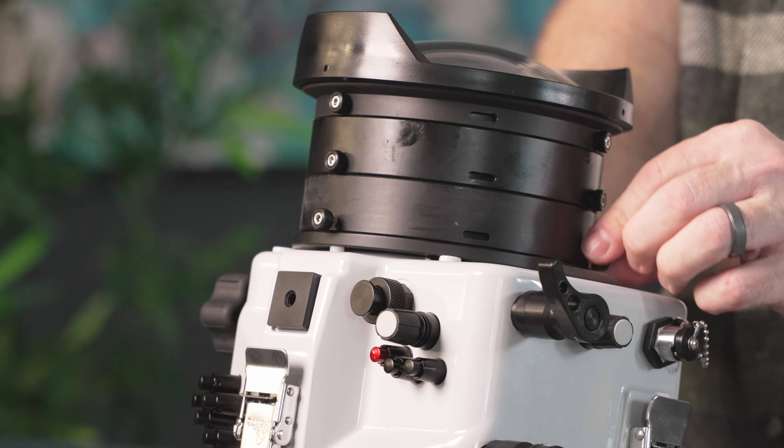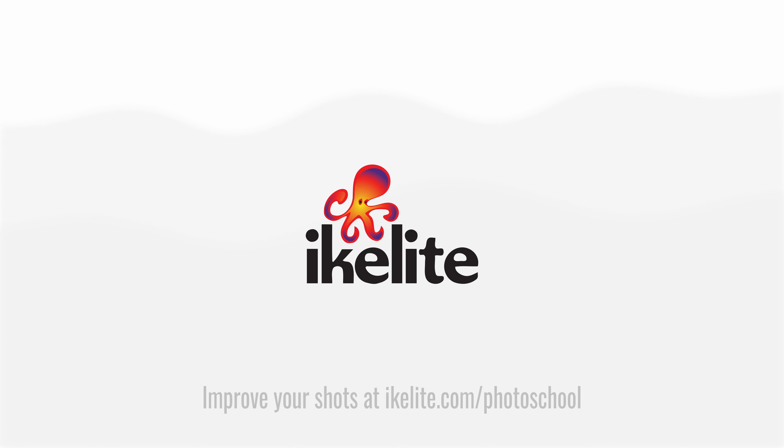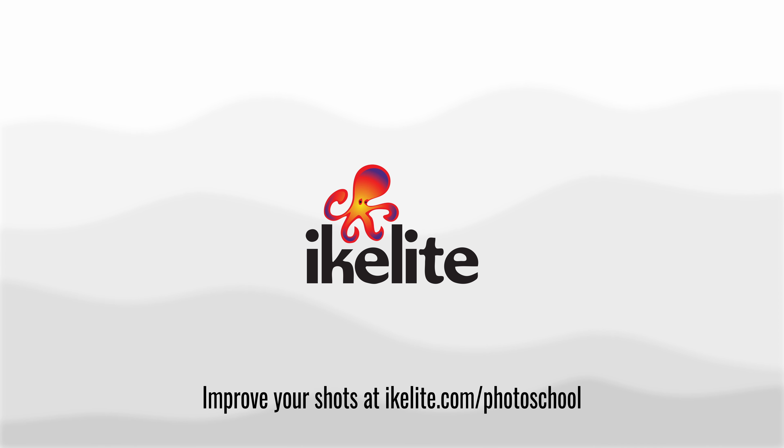Now you have a fully encapsulated 24-70 lens, as well as the ability to zoom in. If you have any questions about what we've seen here today, drop a comment below or feel free to shoot us an email at ikelite.com. Thank you.